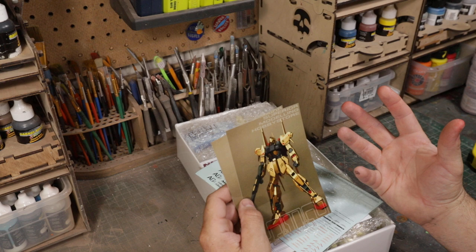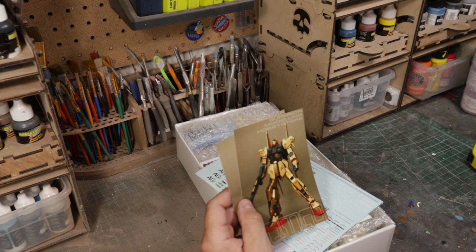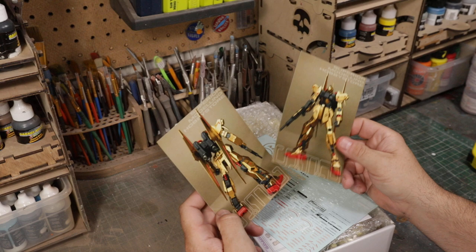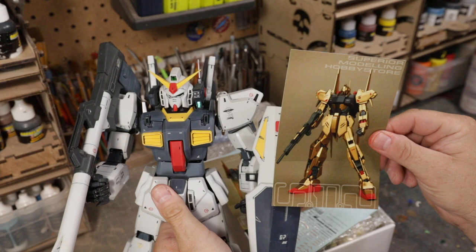Without having the Neograde kit in front of me, I don't remember exactly the changes they made. I know in one instance they made the chest come out a little bit more and they re-sculpted some of the pieces. Typically what they do is add more panel lines to the parts, but on this one they just re-sculpted some pieces. Here are the two photos you get of the finished conversion kit — this will look like this when I'm done.